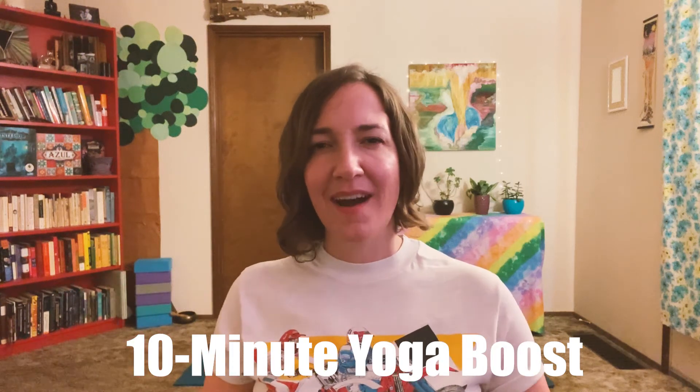Hey everyone, I'm Cal from Mystical Hug, and I'm so glad you decided to join me today for this 10-minute yoga class. This is a great class for anytime you need a little break from the workday, from life, or just a little boost — a little yoga snack, if you will.